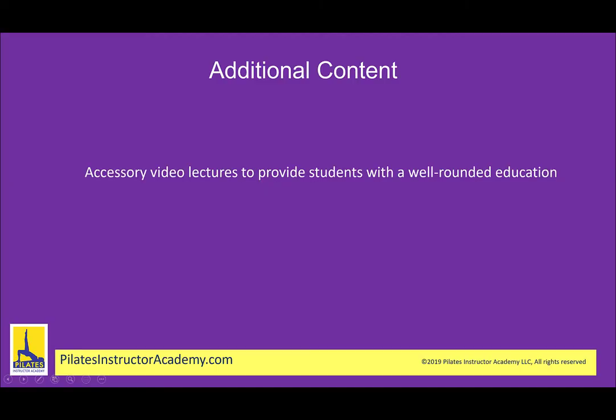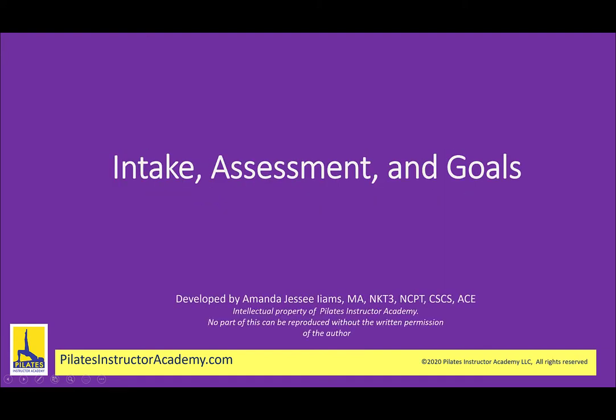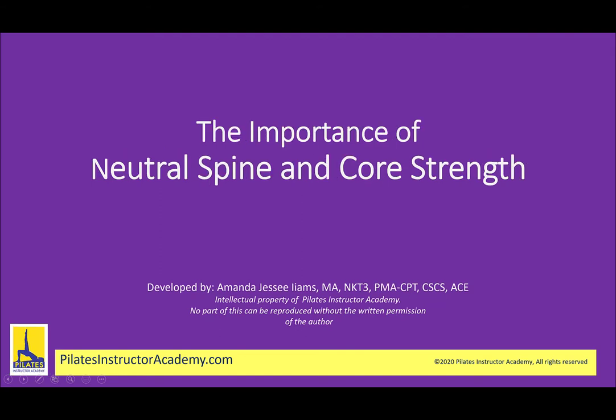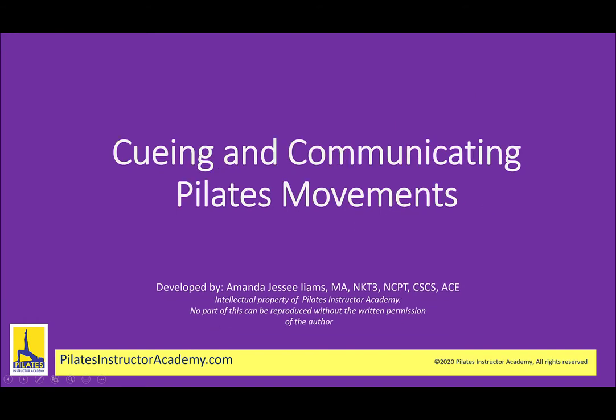We've also included additional video lectures — things like risk management, how to perform an intake assessment, and how to help your client with goal setting. We've provided information on contraindications to Pilates movements, why neutral spine is so important, and what it means to be a professional in the Pilates and fitness industry. We've also included a video on how to communicate Pilates movements to your clients and how to build great cues.